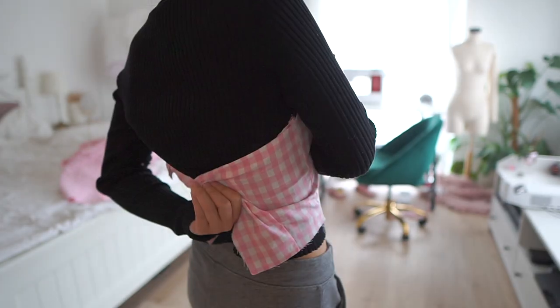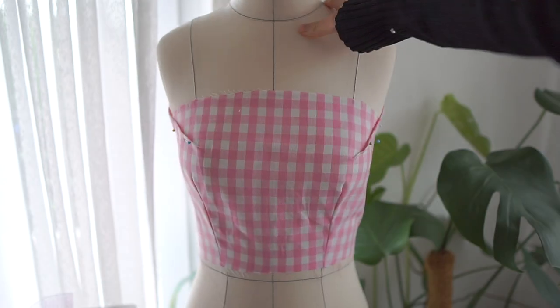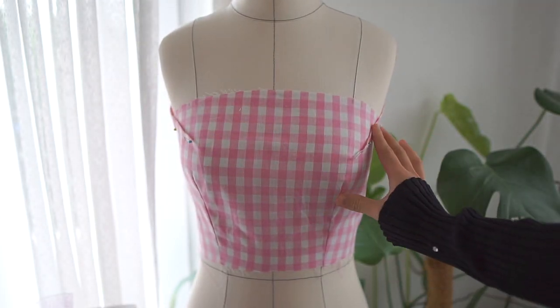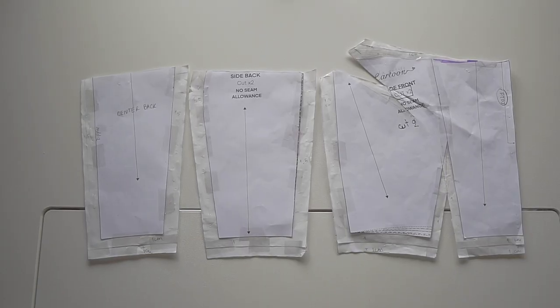This is what I got so far, but I'm still not happy with it, so I add darts here because I want it to be perfectly fitted on me. This is the final look of my pattern.